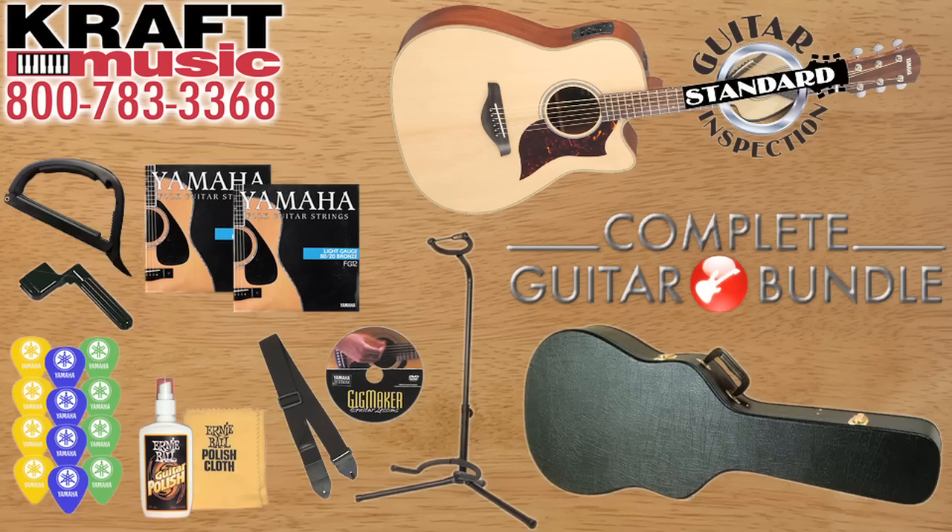Hi, I'm Don Alder here with Yamaha Guitars at Kraft Music to show you the Yamaha A-Series guitar. For a great deal on the A-Series guitar, make sure to check out the bundles at Kraft Music — they're awesome.